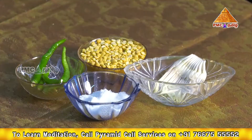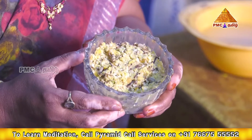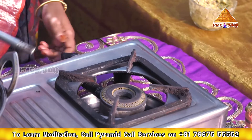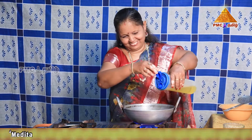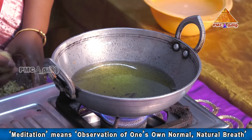And then we are gonna cook it. Now we will cook it in the oven.